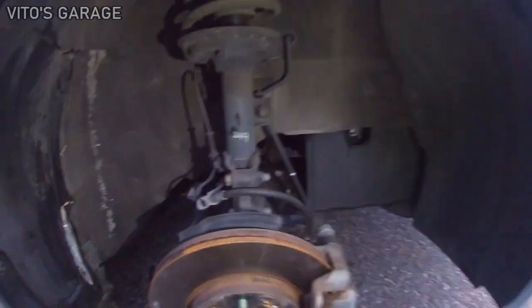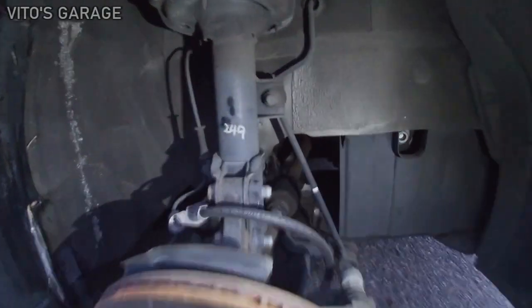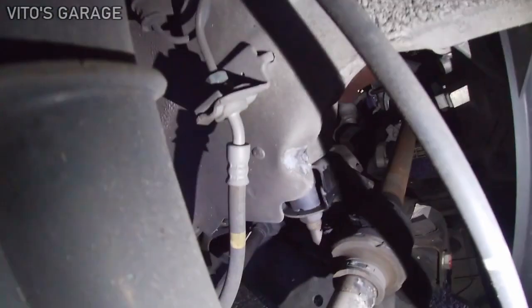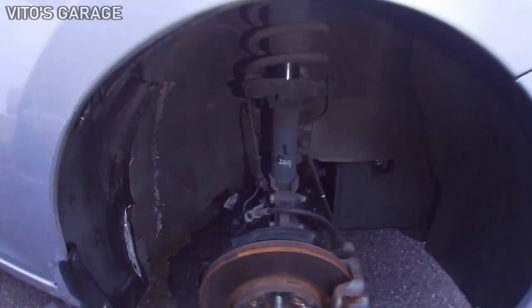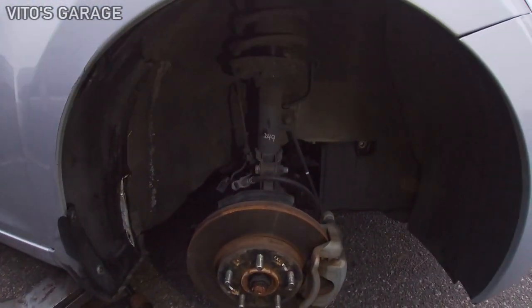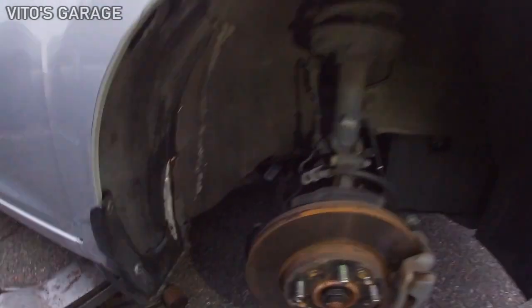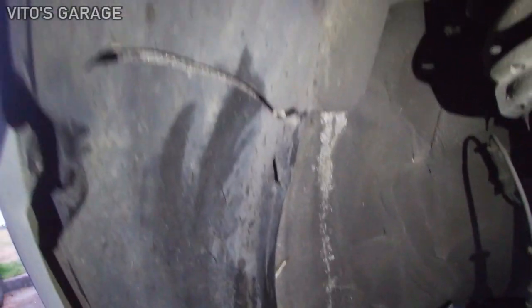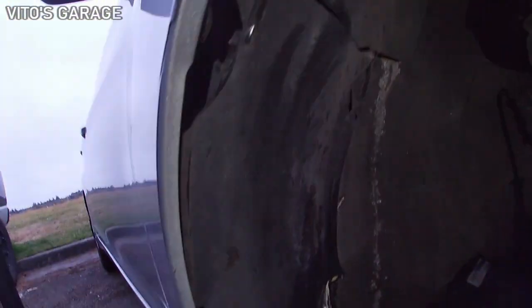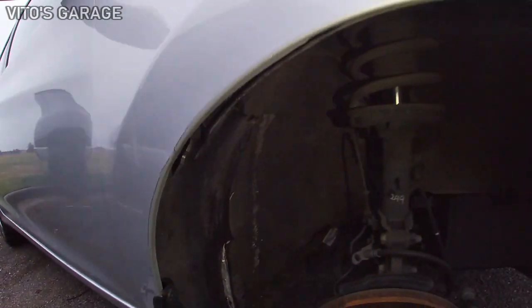We'll get that taken care of tomorrow. As of today, I'm gonna put it all back together. The damage is pretty crazy — he must have been going like 50 miles an hour or something. I ripped this fender liner; it just cracked right there. That is insane.